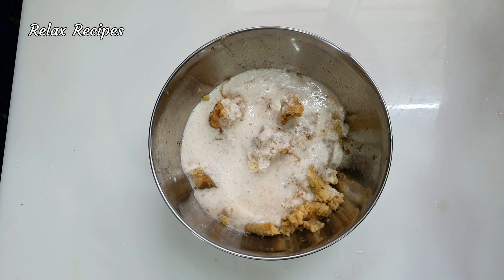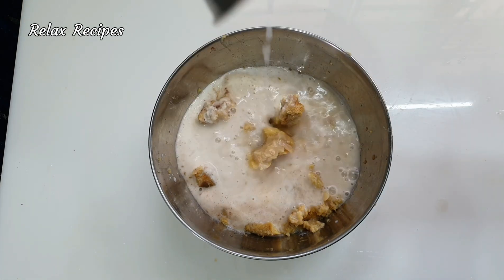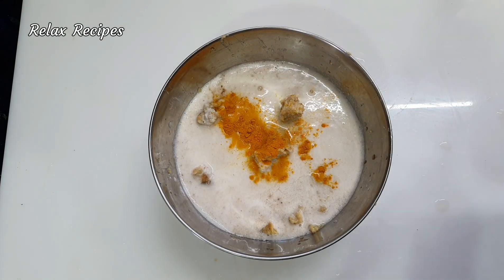Add 1 cup of salt in this place. Add 1 TSP of Munga and 1 TSP of Pheringai.